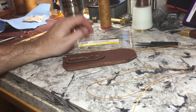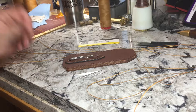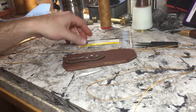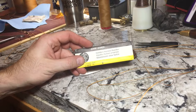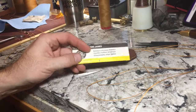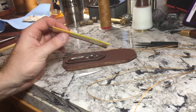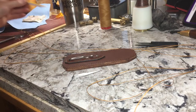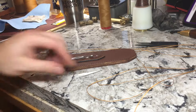Hey, this is Jason with DiomedesIndustries.com, back with another one-take tutorial. I want to show you guys how to thread needles. These are the needles I'm going to be using: John James Sadler's Harness Needles No. 2. You don't want an O2 or a 002 — these are a No. 2, and they fit 0.08 mil to 1 mil thread very well.